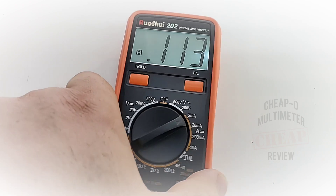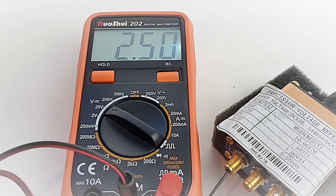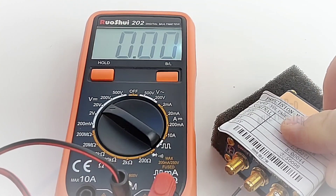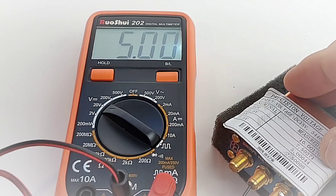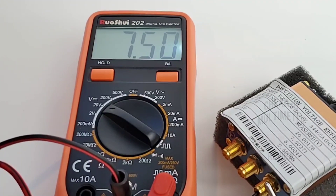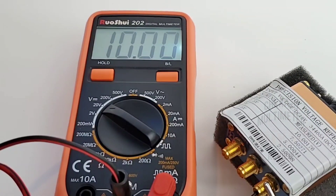Starting off with our DC accuracy test: 2.50 volts — spot on. Moving to the next one: 5 volts even, and there we are — 5 volts, even Steven. 7.50 volts is what we want to see, and spot on at 7.50. This only has 2,000 counts resolution, but wow, super accurate so far. Finally, 10 volts — spot on, even Steven. This little sucker is accurate!